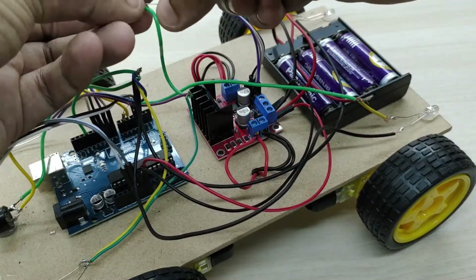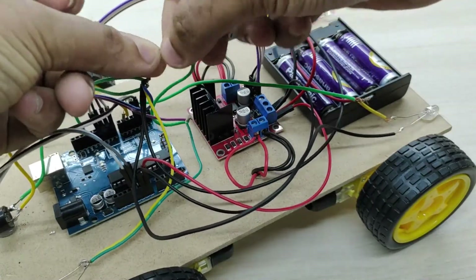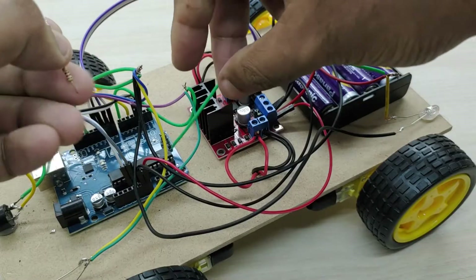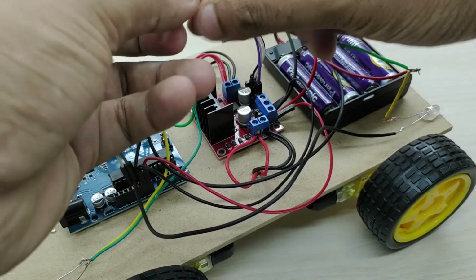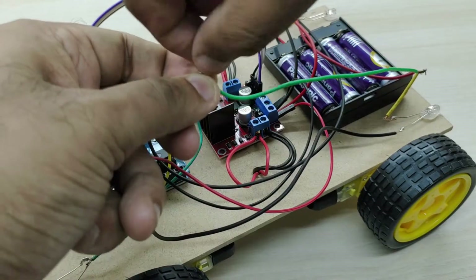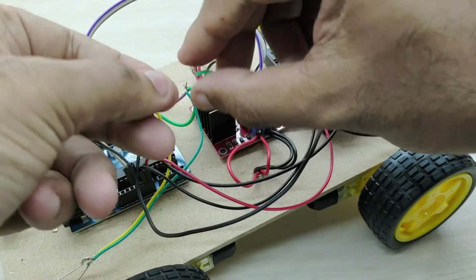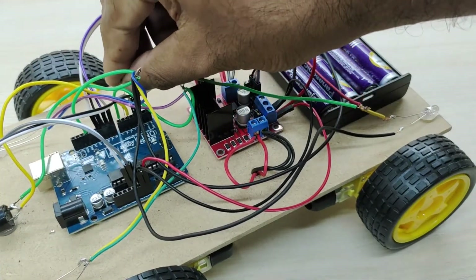Join the wires connecting the positive pins of both front LEDs and connect them to pin number 7 of the Arduino board. Join the wires connecting the positive terminals of the rear LED lights and connect them to pin number 6 of the Arduino board. Do not forget to add a 1 kilo-ohm resistor while connecting the positive pins to the Arduino board — this is very important.